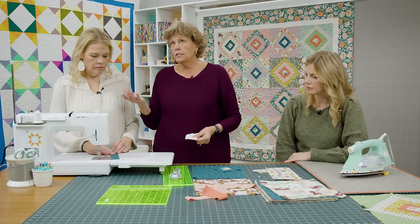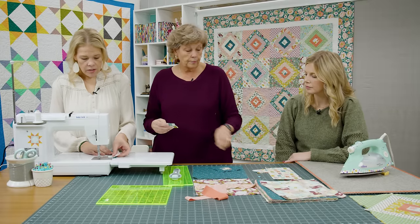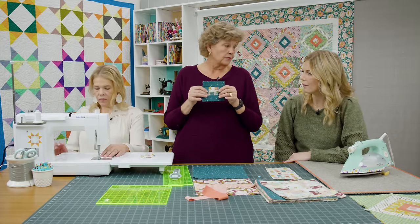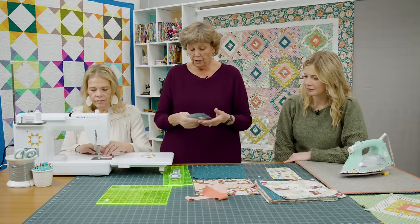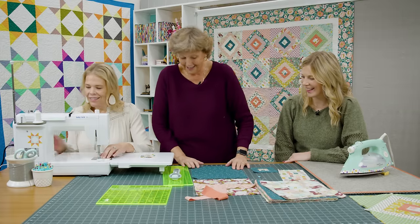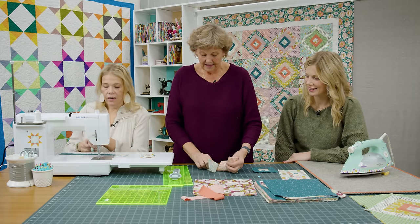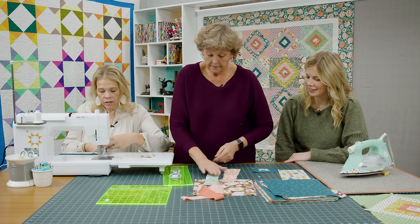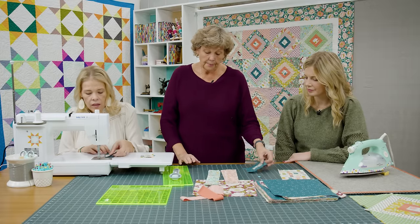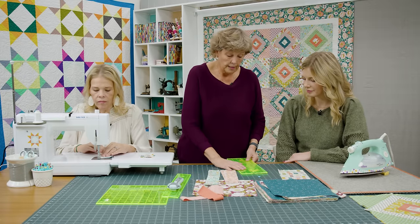I took all of my pieces and sewed them together end to end into one long strip. Then I can take my center squares and just chain piece them — laying the strip along the side of each center square, sewing down the side of eight or sixteen in a row. We're surrounding the whole center square with the blue and it should end up a four and a half inch square. You can always lay your little square down to make sure it's the right size.